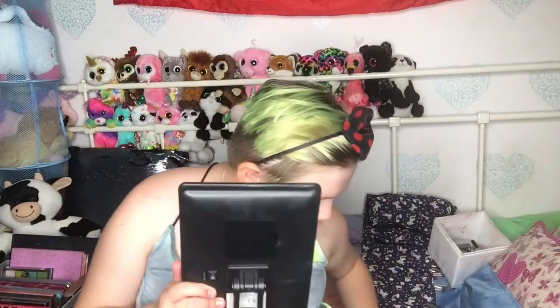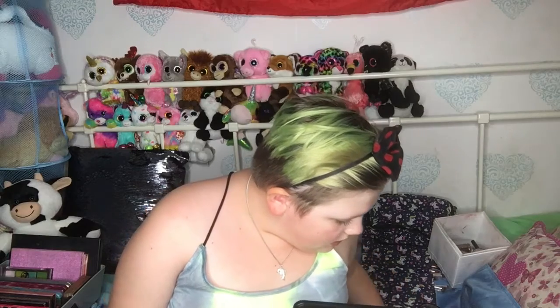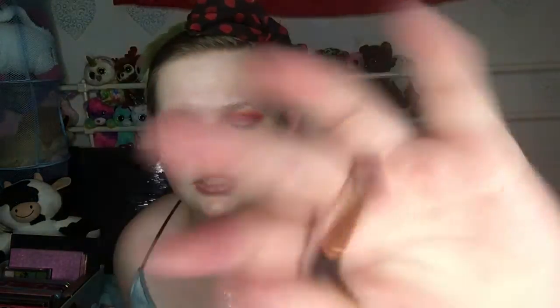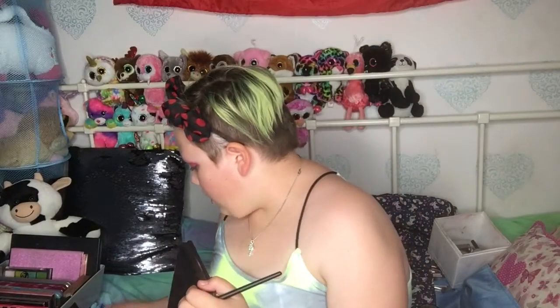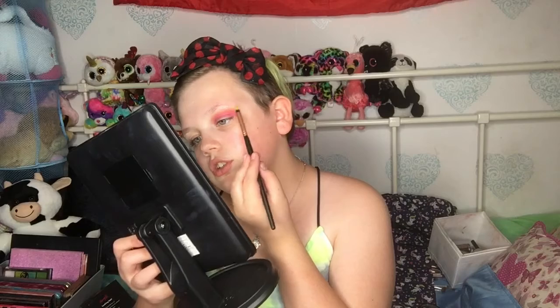Then I'm going in with the Leo brush number 11 — it's more of a pointed brush. I'm going in on the top with my Barrienne palette in the shade Laser Blue, which is actually a yellow shade. You go above the orange but make sure to get on the orange too — tap off the excess and go on top of the orange.